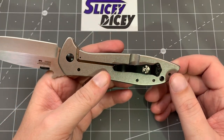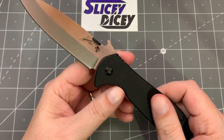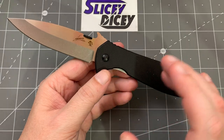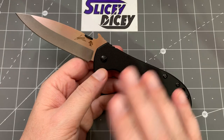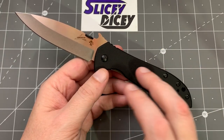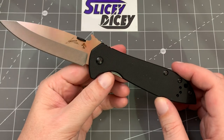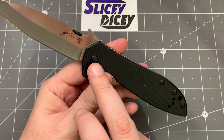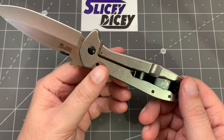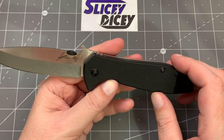Other typical Emerson features: you're never going to see a deep carry clip on an Emerson — that's just not his thing. He wants you to have something to grab ahold of, primarily for the wave feature. I felt like the ZT Emersons and Kershaw Emersons were better quality. I need to get a newer full Emerson just to contrast and compare, because this one's pretty good. Also, all the hardware is flat head and Phillips — not Torx — because that's the kind of tools first responders carry. That trickles down from his higher-end knives all the way to this Kershaw level.